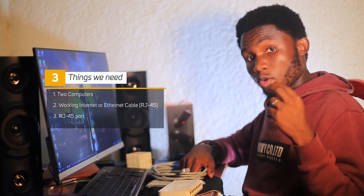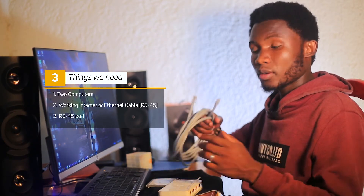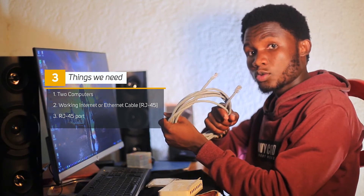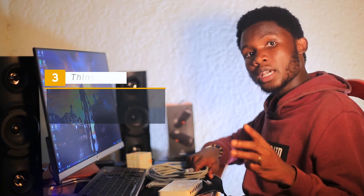For doing this exercise, we'll need three things. First, we'll need the computers to share files. Second, you will need a working ethernet cable like this one. Third, you need to have an RJ45 port, and if you don't have it on your computer, you need to bring an external RJ45 adapter.